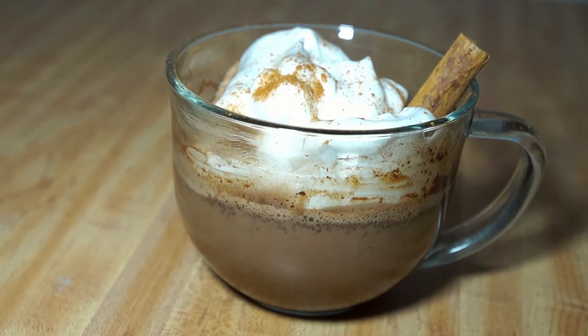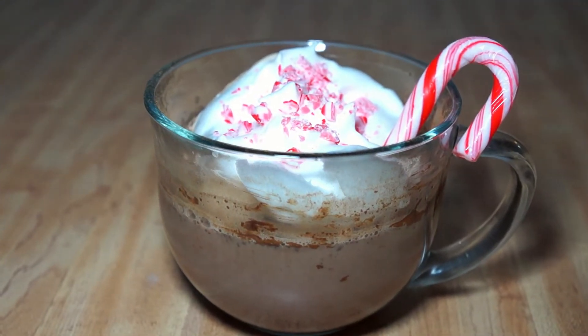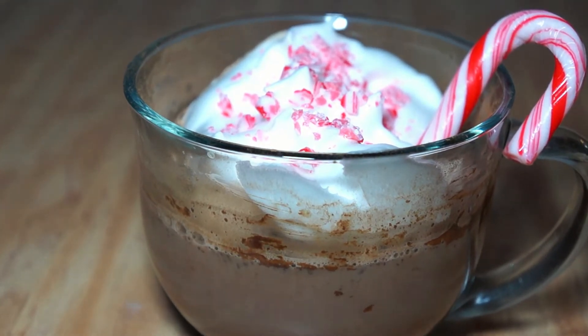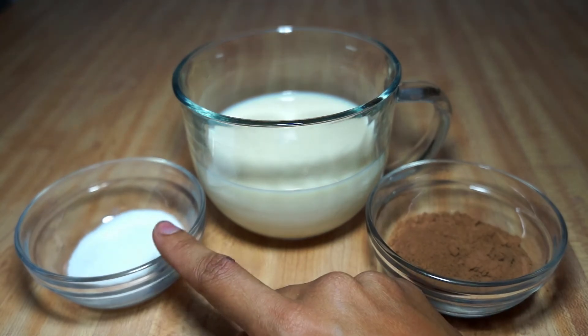And there we have our first one. For the next one, I'm going to be doing the peppermint hot chocolate. For this one, you're going to start off with the same base as the first one: one cup of milk, one and a half teaspoons of cocoa powder, and two teaspoons of sugar.